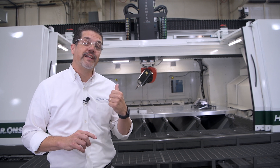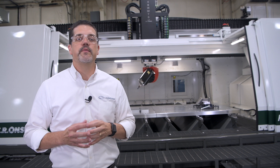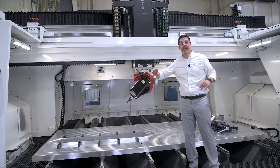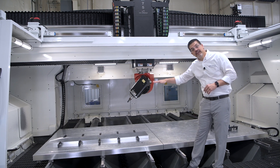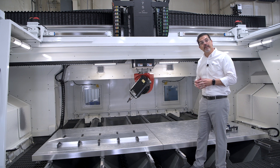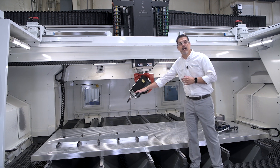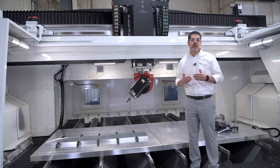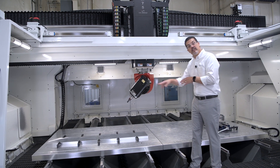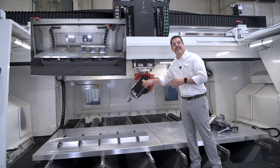Let's take a closer look at the key features that set this machine apart from the rest when it comes to large format aluminum cutting. The first thing to notice is it's big. It's a fixed bridge moving table design with twin six foot by six foot tables. The twin table design allows you to do OP1 and OP2 without fixture changeover, therefore increasing your productivity. You can also synchronize both tables together to give you the full 12 foot by six foot capacity.